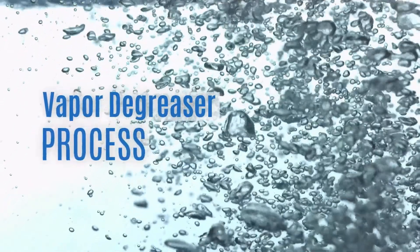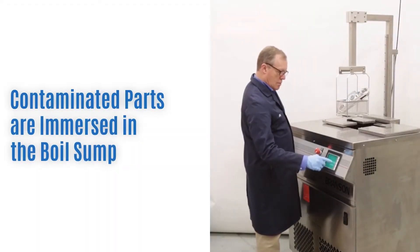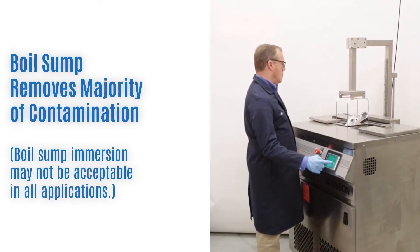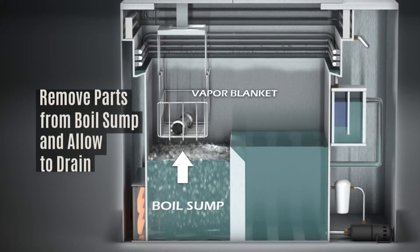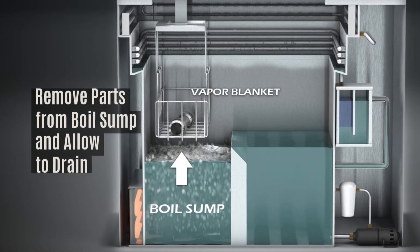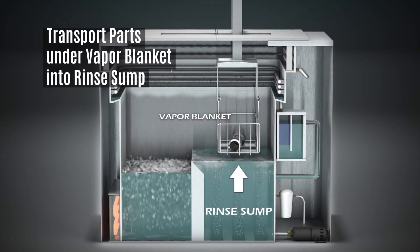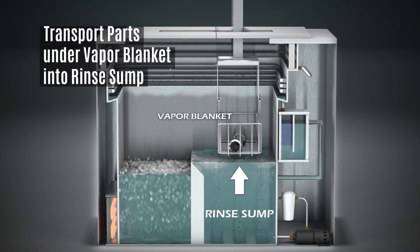Here's the step-by-step process. Using the automated hoist, immerse the part directly into the boil sump to heat, loosen, and remove the vast majority of contamination. In some critical applications, boil sump immersion may not be acceptable. Slowly remove the parts from the boil sump and hold within the vapor blanket, allowing the contaminated solvent to drip back into the boil sump. Move the parts from over the boil sump to over the rinse sump while remaining under the vapor blanket.